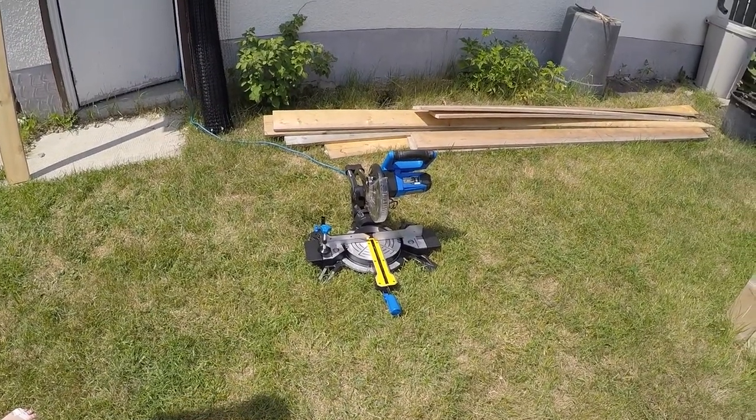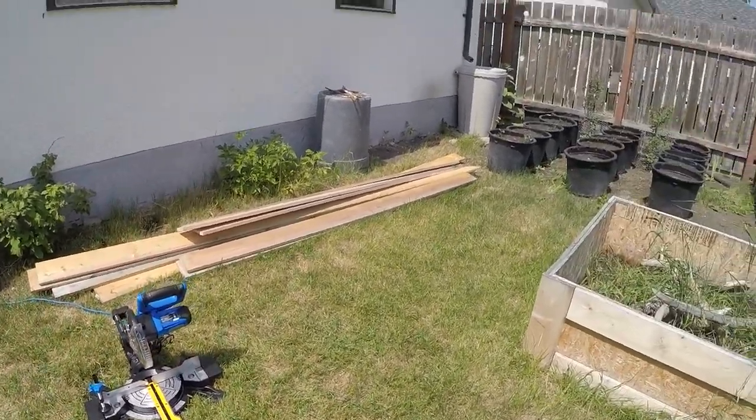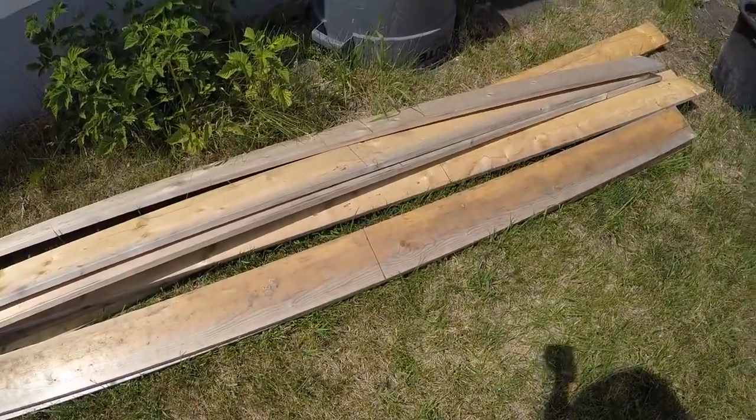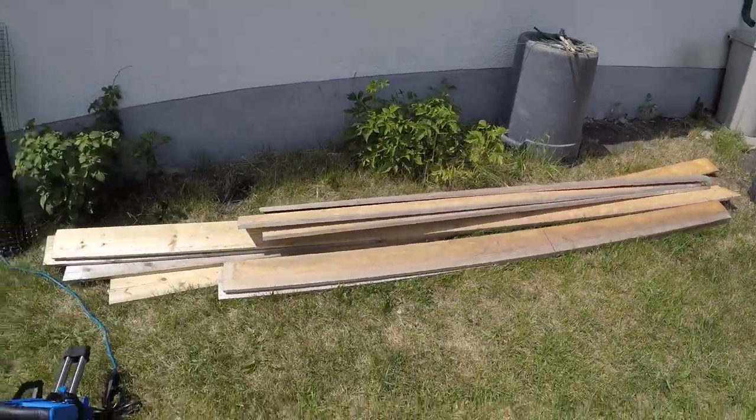We got the miter saw set up and the boards marked at where I want them cut. And we're going to start cutting.